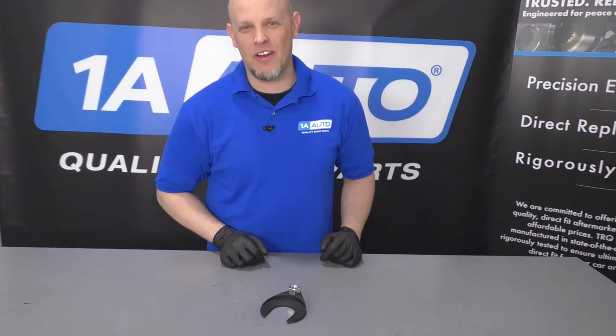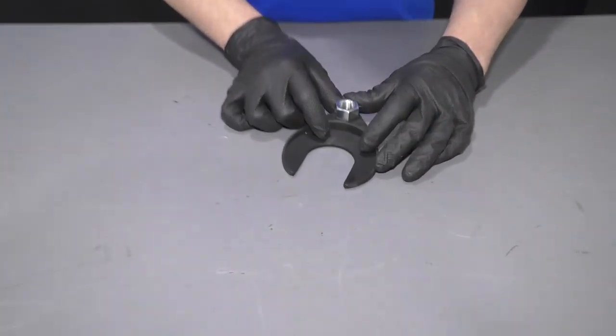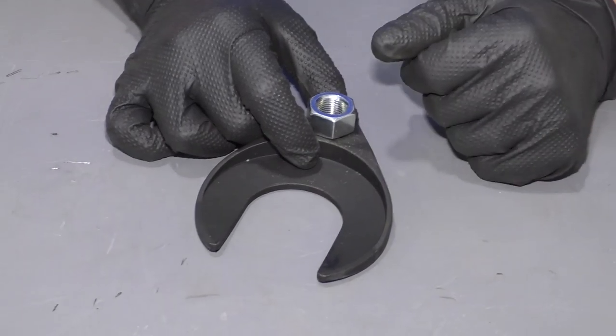What's up, guys? I'm Andy from 1A Auto. Here I have this tool from 1AAuto.com. It's a CV joint puller.